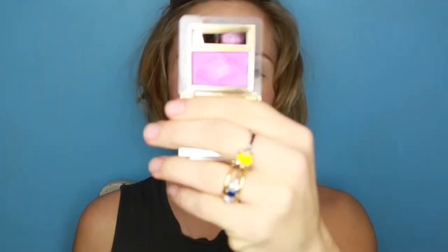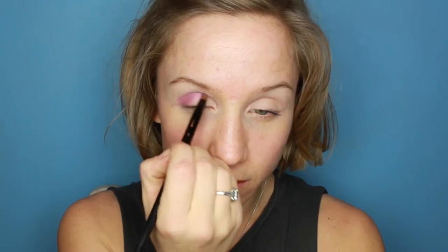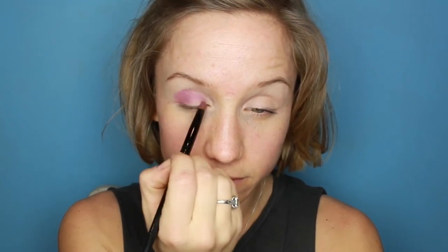I'm going to work with my Maybelline anti-shine stick and I'm going to pop that all over my lids, not being too precious. Next I'm going to go with my Magenta by Estee Lauder and I'm going to pop that pretty much all over the lid. Just keep building it up.